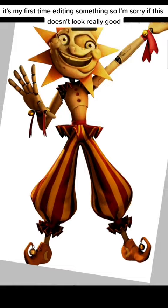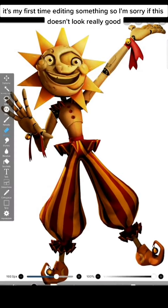It's my first time editing something, so I'm sorry if this doesn't look really good.